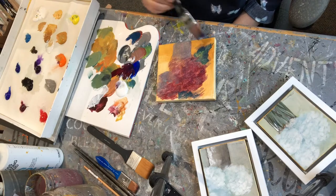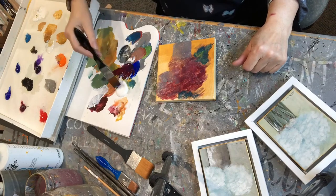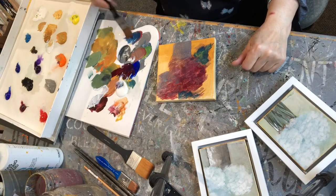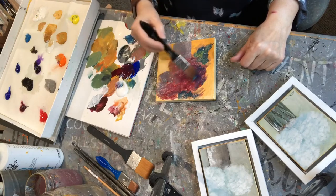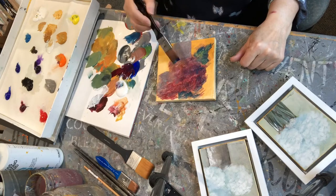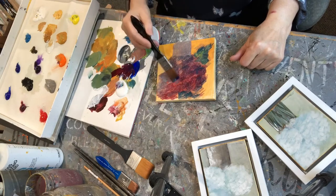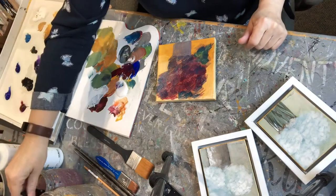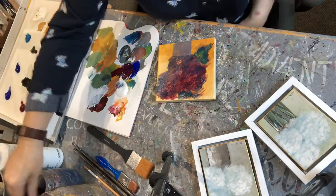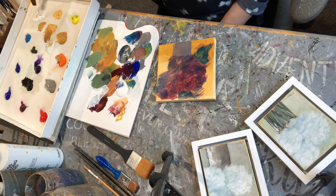Nothing particularly looks like a leaf — they're just little shapes of different colors. I will be adding lighter colors on top. I don't have a background yet. I put the background in a lot of times last because I'll do a loose background with the glazing medium and push my shapes in with the brush. I'm adding some blues to it too — the blues and the reds are going to make purple, giving it dark undertones around it.